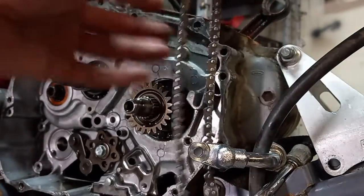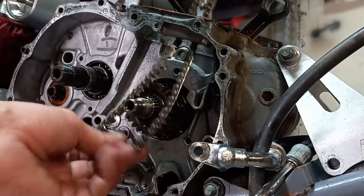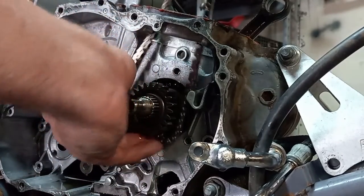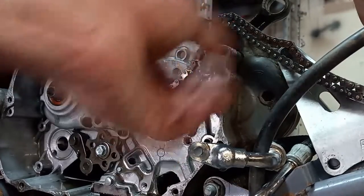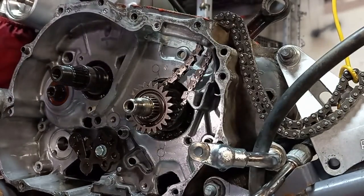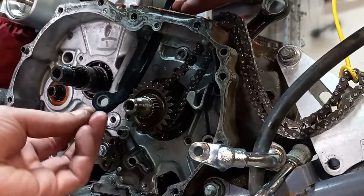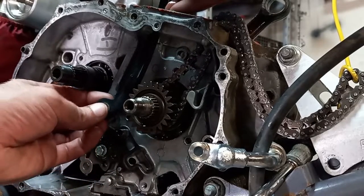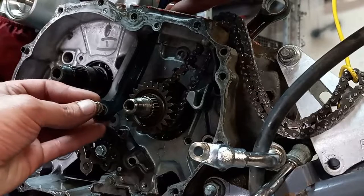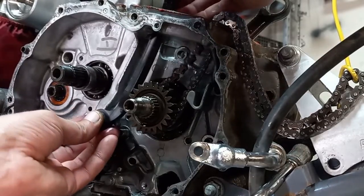We've got the new timing chain here, strung up with a piece of wire. I'm going to go ahead and drop this through here. All these steps are just a reversal of everything we just did; the only difference is you've got to use torque specs. We'll get this on the gear here and let it hang outside the case. Next piece that has to go on is the new slider — come in from the top, put our collet or sleeve through here, don't forget the washer that goes on the back, put the bolt through first, then the washer on, and it goes right back in the hole where it came out.